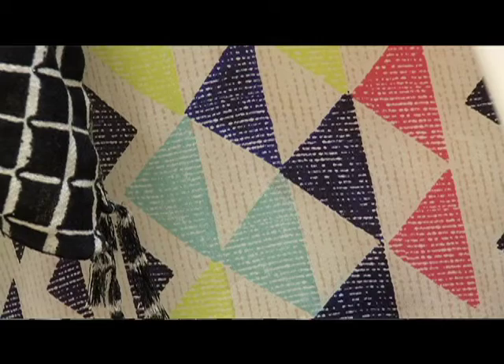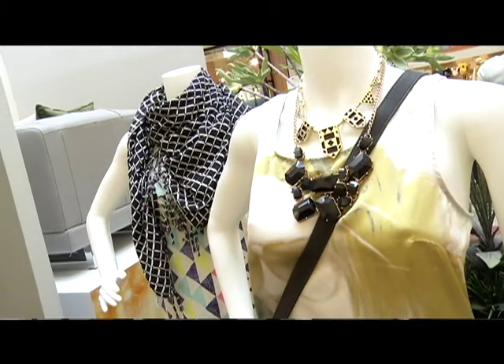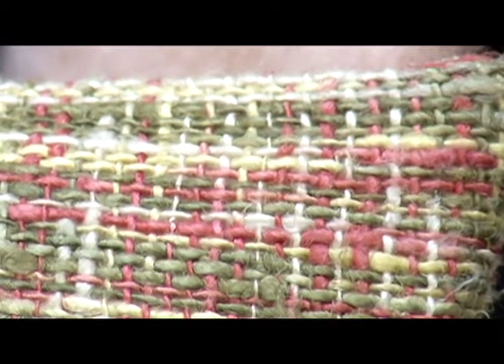You don't have to do the big bold colours if those aren't for you. We can do the softer colours — a lot of the pastels are back: the mints, the lavenders, the pinks, all those colours. Really pretty with the dark browns and the blacks to just give it a softer look.